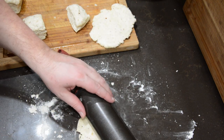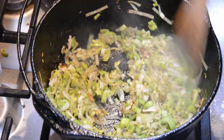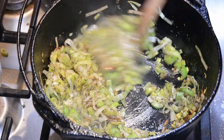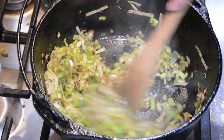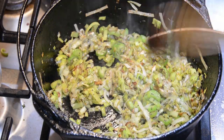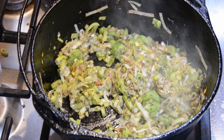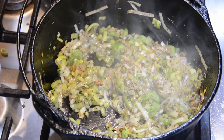Switching gears to the potato leek soup: start with the bacon. Take a large heavy pot, bring it to medium heat, fry up the bacon, then remove it and set it aside. With the remaining fat in the pot, go ahead and throw in the leeks, celery, and thyme. Let that cook until the vegetables are softened, which takes about five minutes.